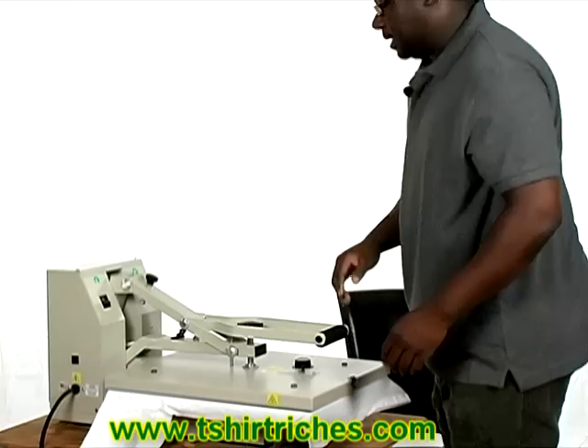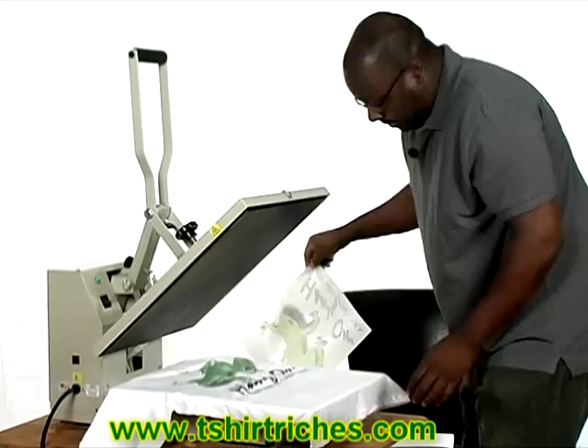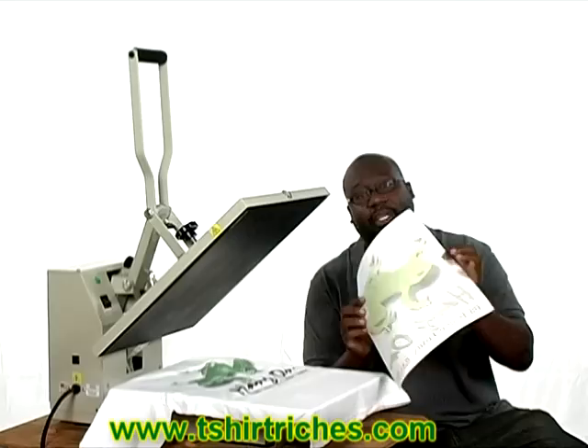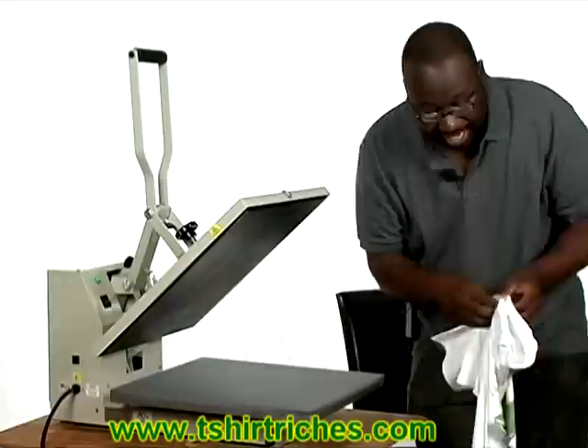What you'll have is a unique t-shirt. We just peel the design off. With transfer paper, once you use it — once the design is transferred — you can no longer use it. This transfer paper is a one-time use. And so what you get is your t-shirt. You can make a variety.